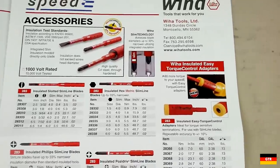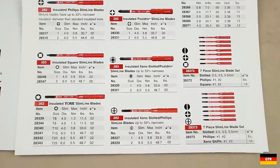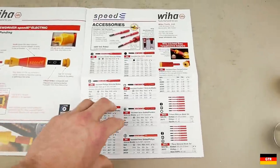On the second page we have a list of all the slimline bits that are available with all their part numbers. There's also a listing of the easy torque control adapters, which I hope to someday get to reviewing.